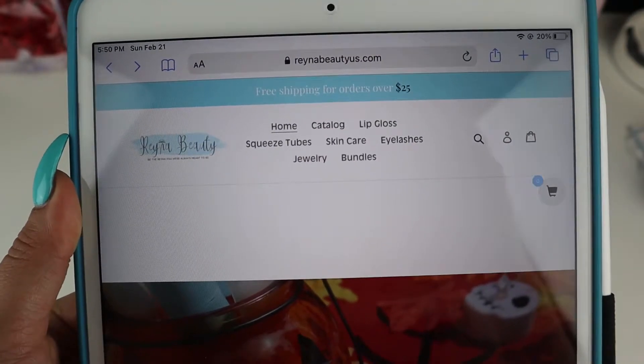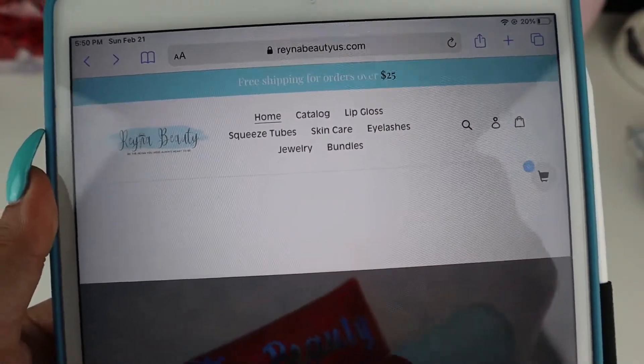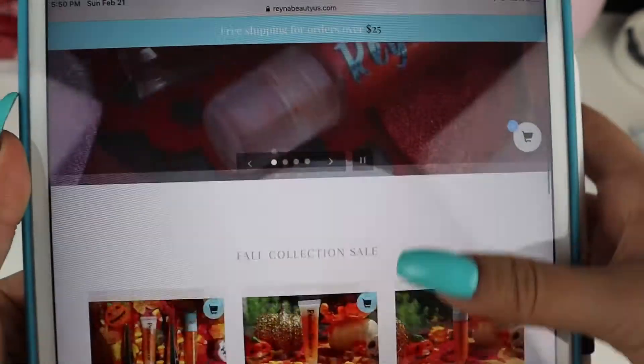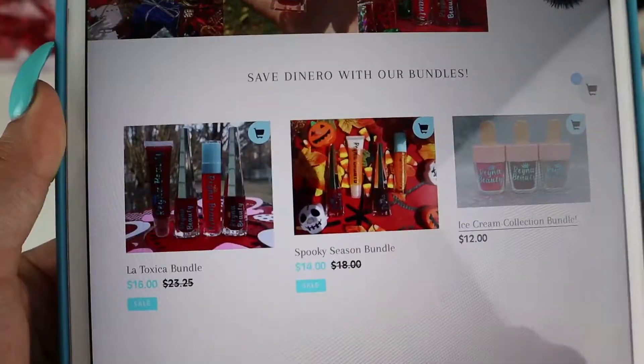Just in case you guys don't already know, this is our website reinabeautyus.com — it's also going to be in the description if you want to check that out. Since spring is coming up, we're having our fall collection sale, so don't miss out on that.